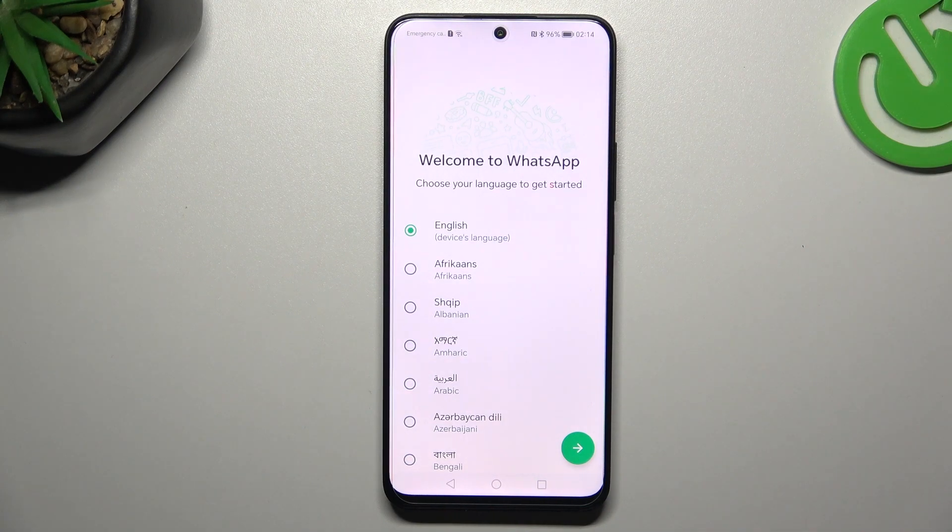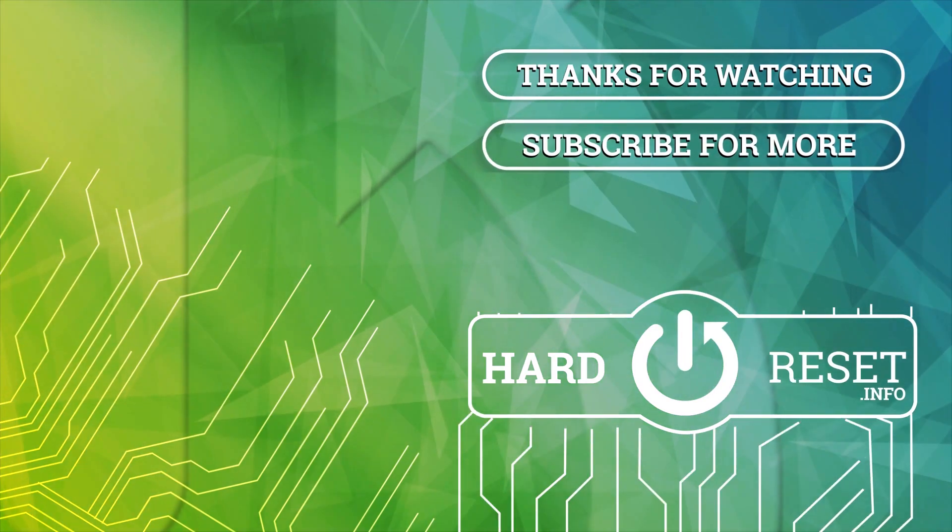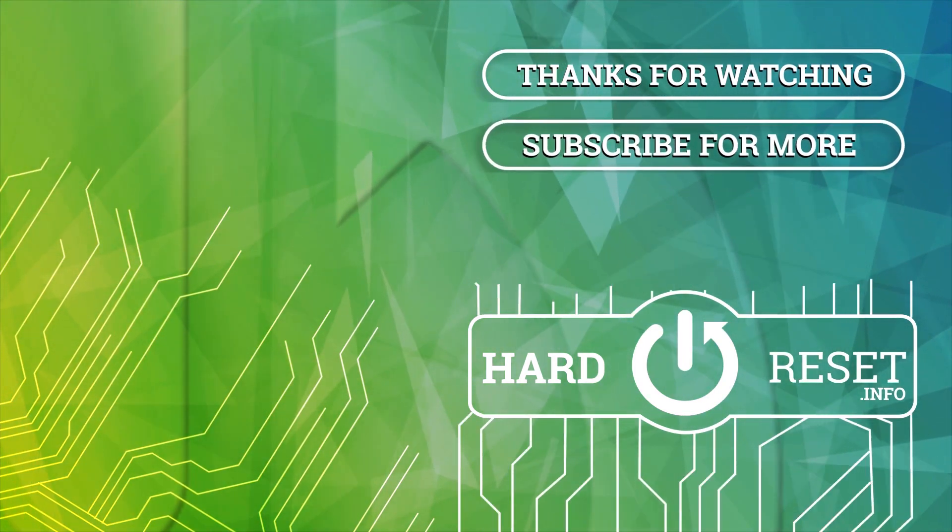Thanks for watching, leave us a like, recommend, and goodbye. Thank you.